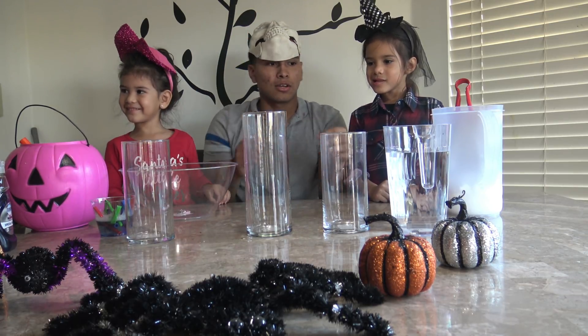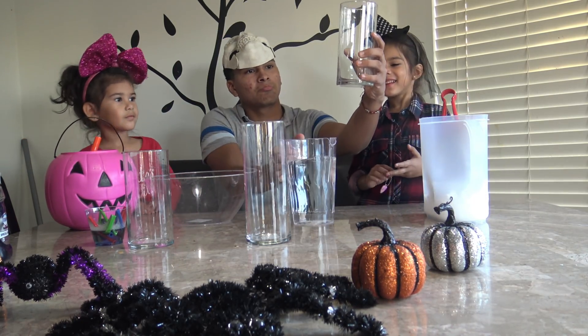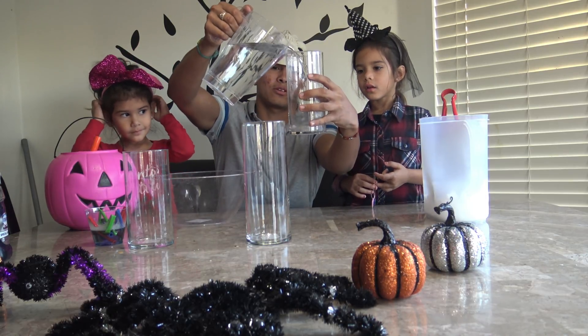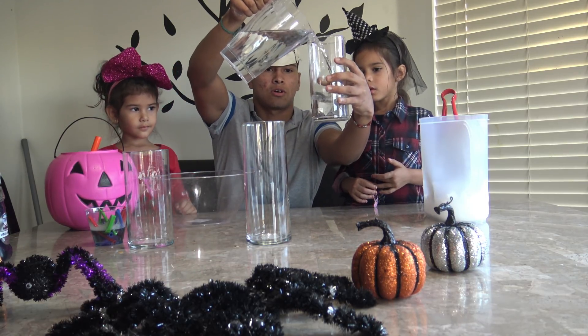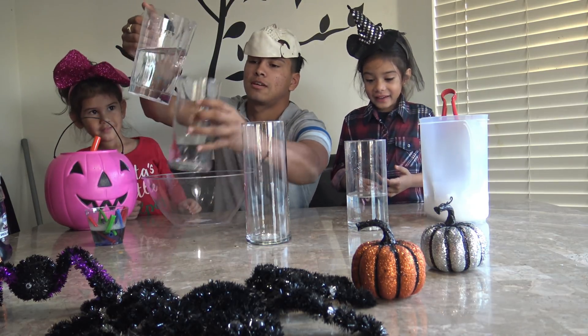That's going to be at the end. Right now we're going to put water in these cups about three-fourths of the way. Ada doesn't need that much water, so we're going to put it around right there. I did a little spill — it's okay though.